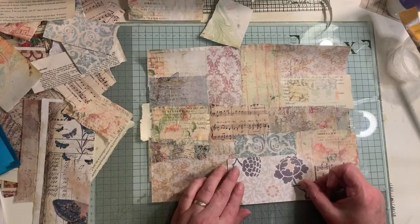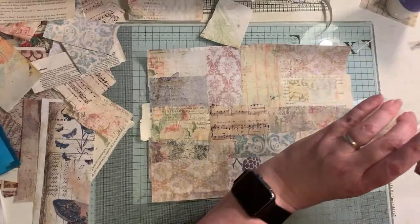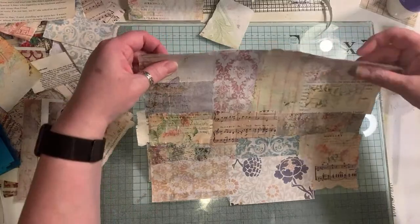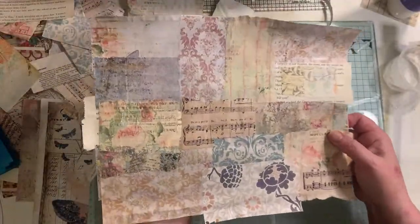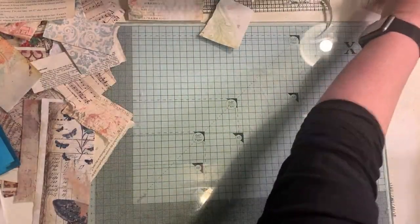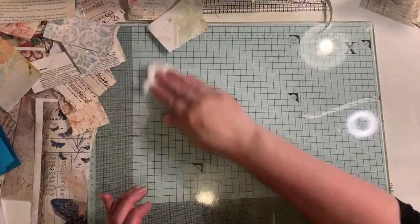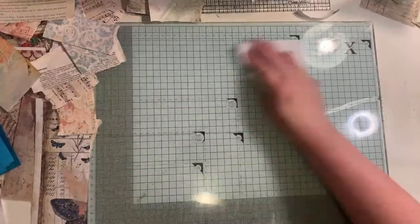I'm pretty much done with that one. I'm using a glass mat, so it's okay. I'm going to set that on my heater and that should be dry in a few seconds. I'm just going to move some stuff out of the way, wipe up the glue. I'm just going to quickly show you, whilst that's drying, the things I made today and talk you through that. I can't stop and start this video because it's a live.